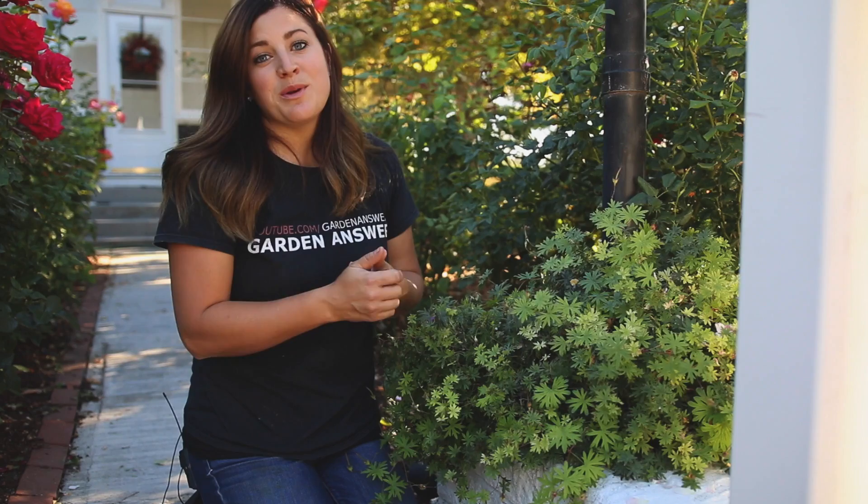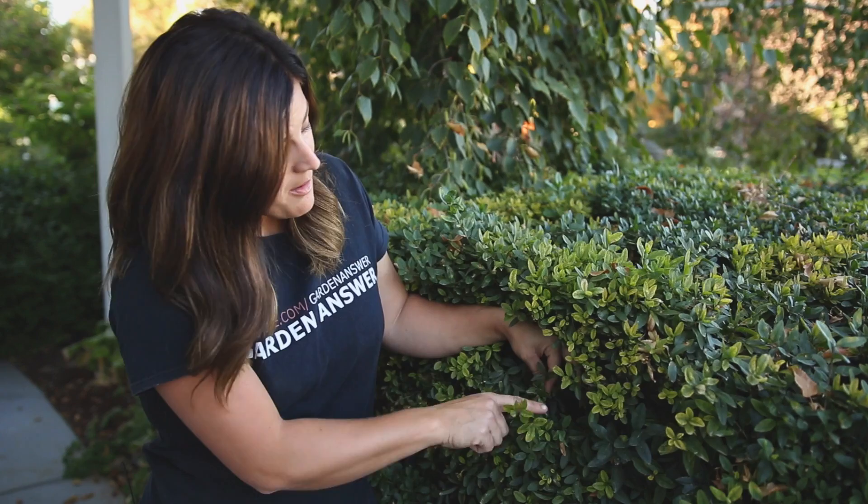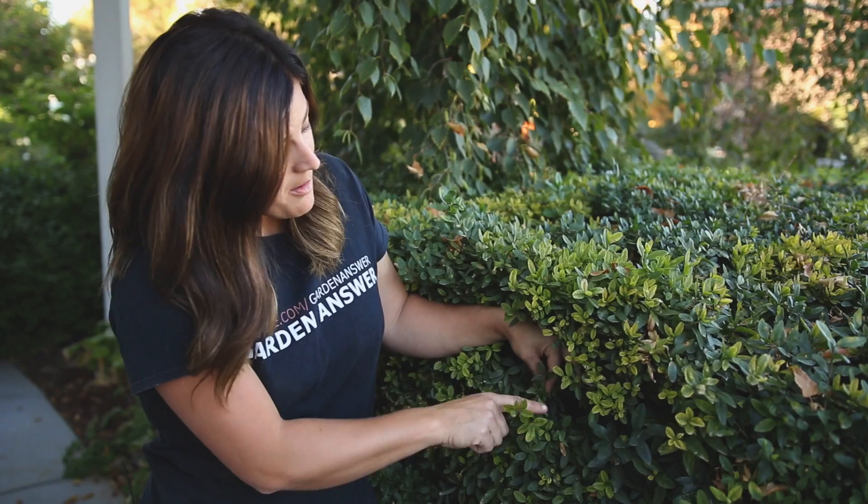I also want to show you a little bit more in our privet hedges. This is a perfect example of chlorosis — you can see on the younger or terminal leaves that they're showing chlorosis. The tissue is starting to yellow and the veins are dark green, but as you follow the branch back into the shrub, it's a nice dark green color. That is a really good example of chlorosis. I wish I didn't have such a great example to show you.